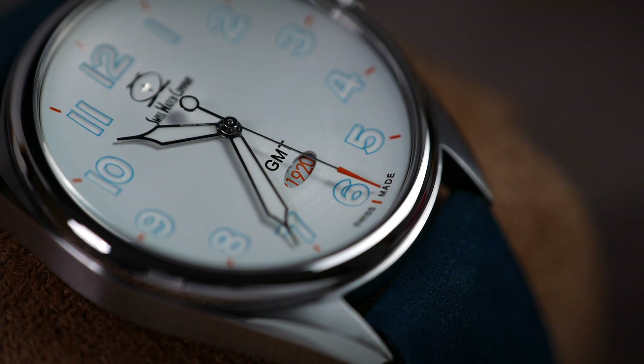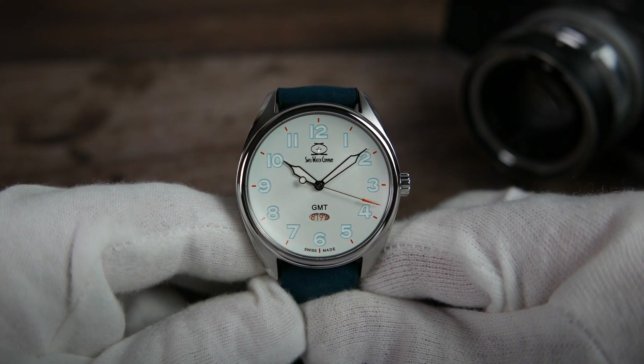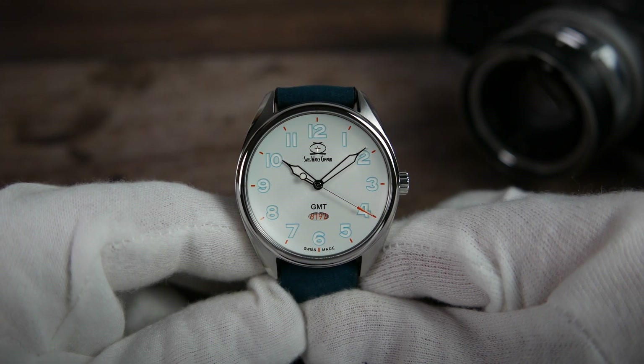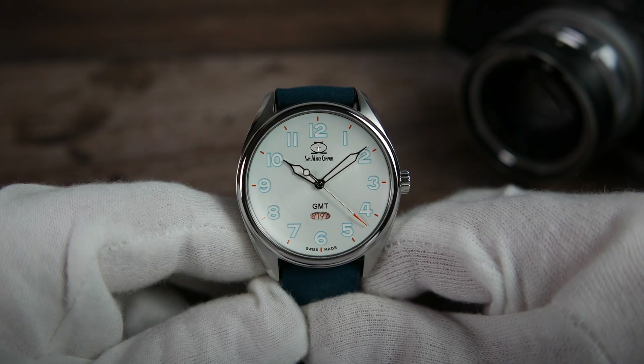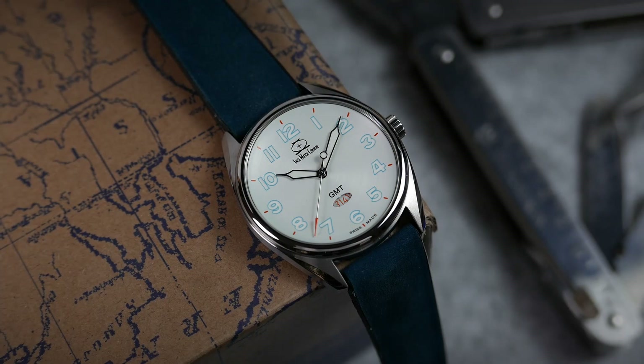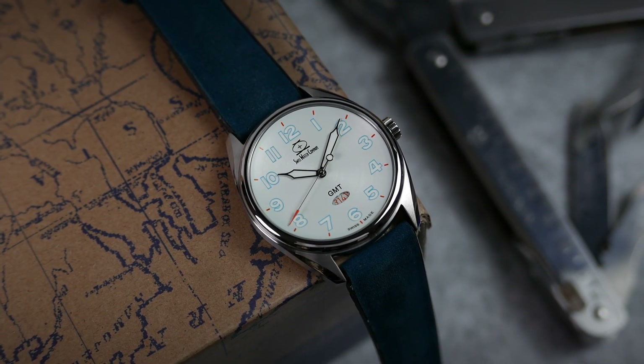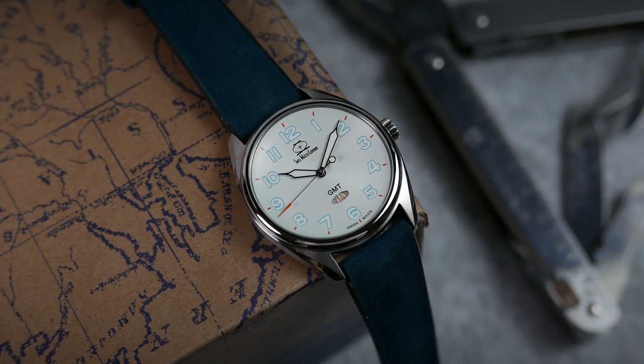The numbers on the GMT wheel are printed in orange as well. Swiss Watch Company's name and logo are found below the 12 o'clock Arabic, mostly printed in black, with the exception of the little cross in the center of the logo that seems to be engraved into the dial. GMT is printed above the GMT window and Swiss Made is printed on both sides of the orange 30 minute marker.